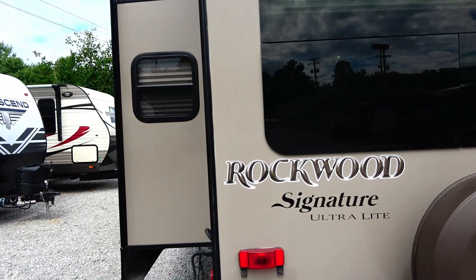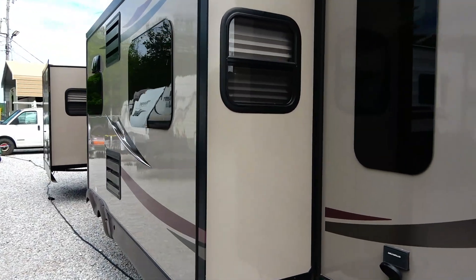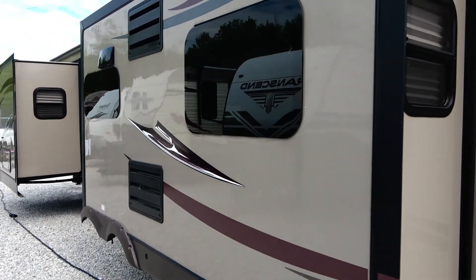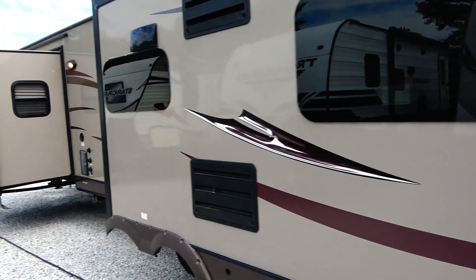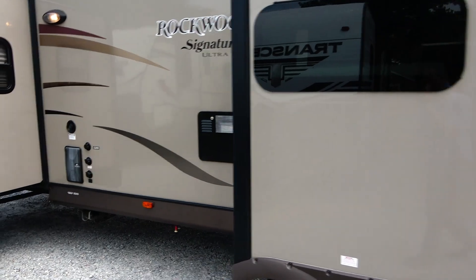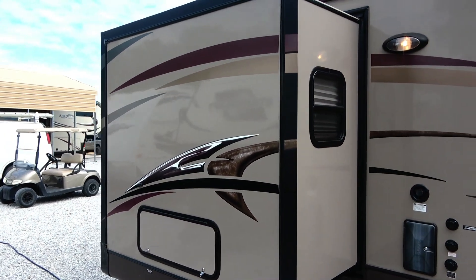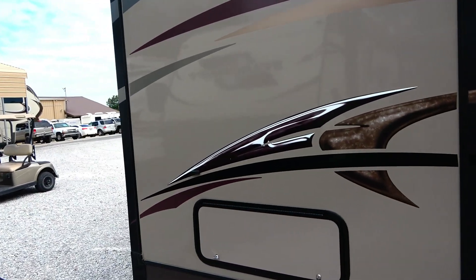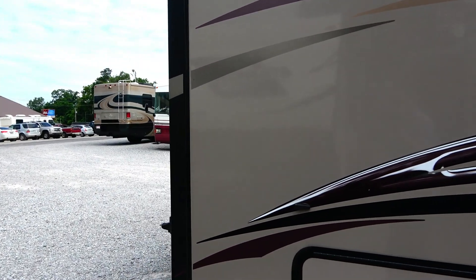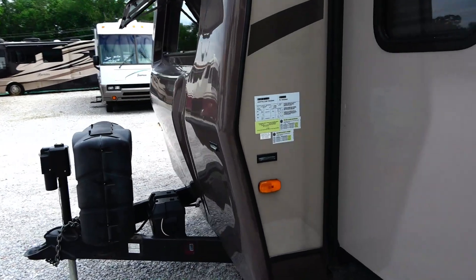Three slides. Got a lot of space. 30 amp electrical service, of course. No delamination — you can see the clear coat is immaculate. Got an outside shower. It is a Four Seasons model. Got your water heater.